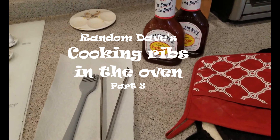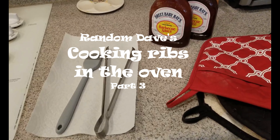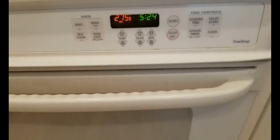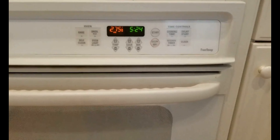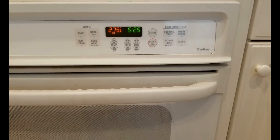Hey folks, Random Dave back here showing you what you're going to need for the next part of this rib process. I've got a brush — kind of a silicone style, but you can use any basting brush. I've got some tongs here, and then my favorite Sweet Baby Ray's — you can use any BBQ sauce of your choice. And some oven mitts. Just a reminder: we're at 275°F and that was for 2 hours and 30 minutes — two and a half hours.